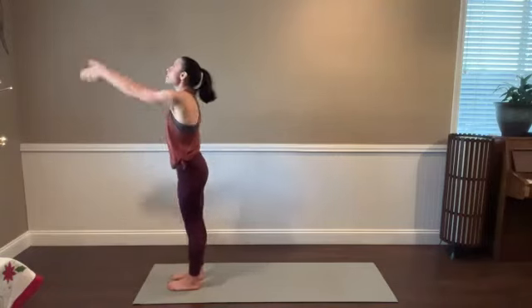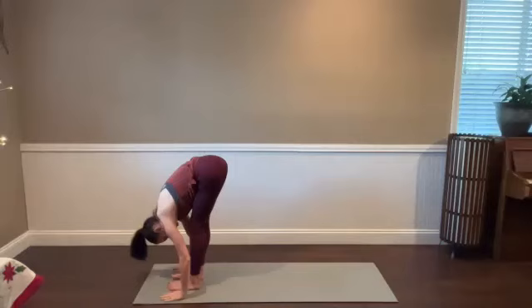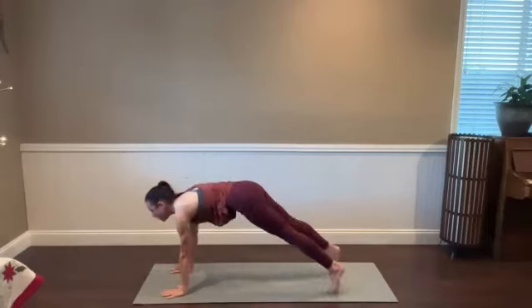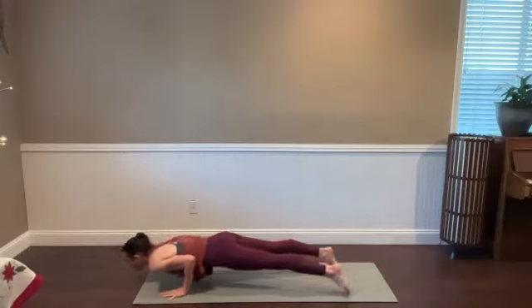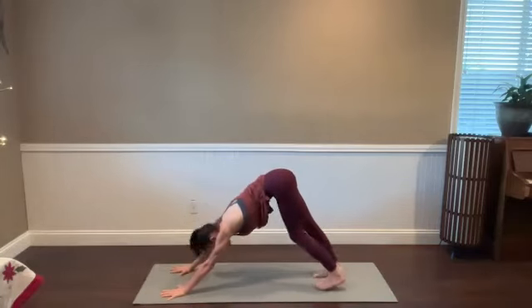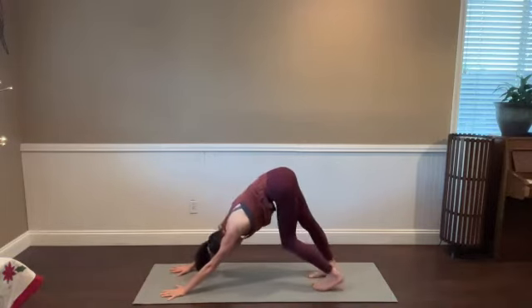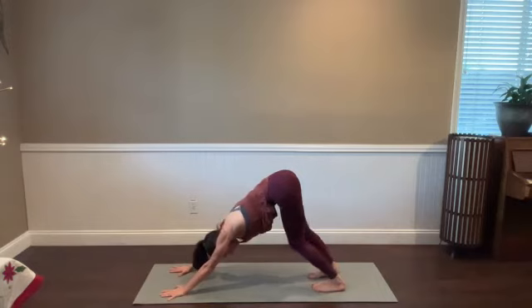Sun salutation A. Reach the arms up on the inhale. Bow forward — exhale. Halfway stretch — breathe in. Plant the hands, step back. High push-up to low push-up, pause in chaturanga. You can absolutely drop your knees, but feel like you're still pushing the floor away with your hands. Up dog or cobra — press into the tops of the feet, pulling your chest through. Downward facing dog — roll over the feet. Press your chest toward your thighs. Take a couple breaths to pedal it out. We're going to pick up the pace pretty quickly here. Give yourself a moment to really settle in, to feel present, to decide that you're going to be deliberate in how you move.